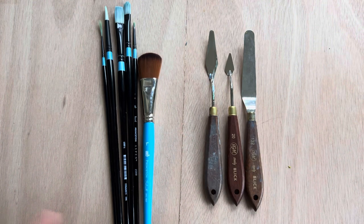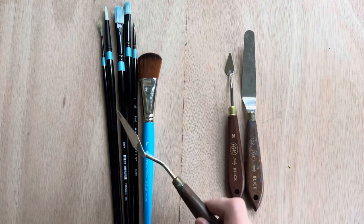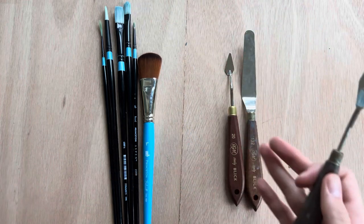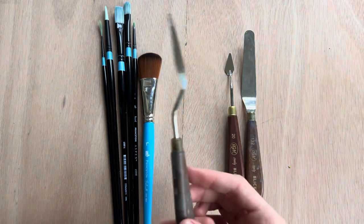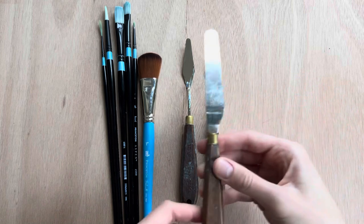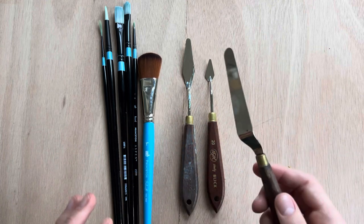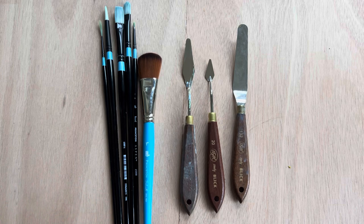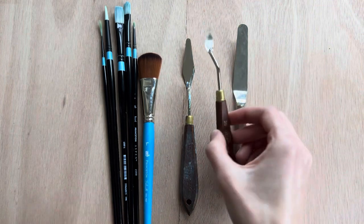You'll also need palette knives. You can start with just one — I use a medium size one the most. Palette knives are great for mixing colors because pigment gets stuck in brush bristles and it's hard to mix a full mound of color with a brush. I use the palette knife to scrape pigments together and mix them. I recently got a small one for fine details and have a large one for bigger paintings. You can also use palette knives to scrape paint directly onto the canvas for impasto or impressionistic effects.